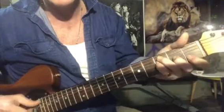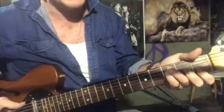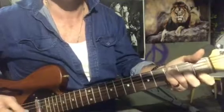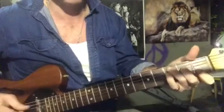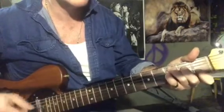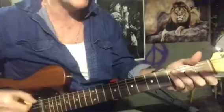Second string, third string. You can even have that low F if you can get your thumb around that. I'm going to use a pick but he doesn't use a pick — but whatever.